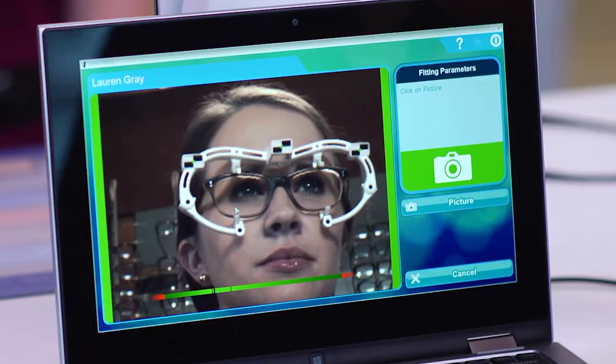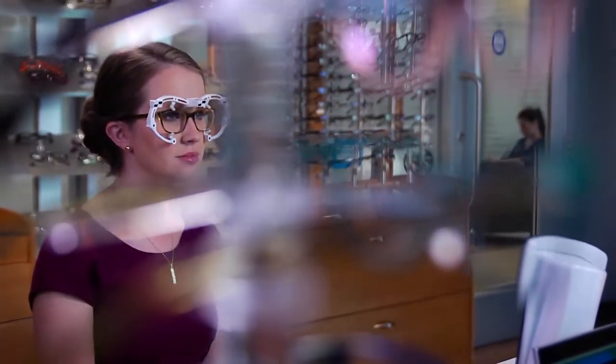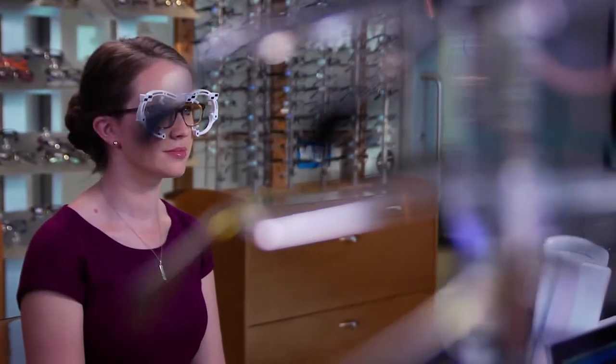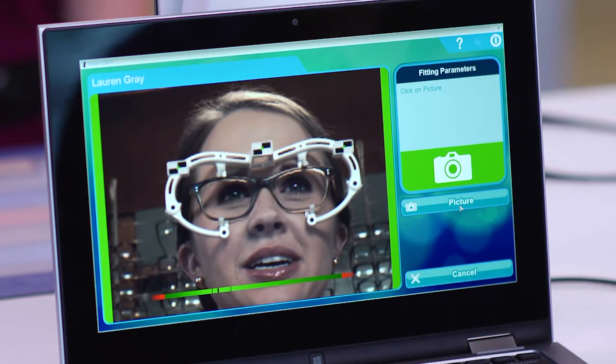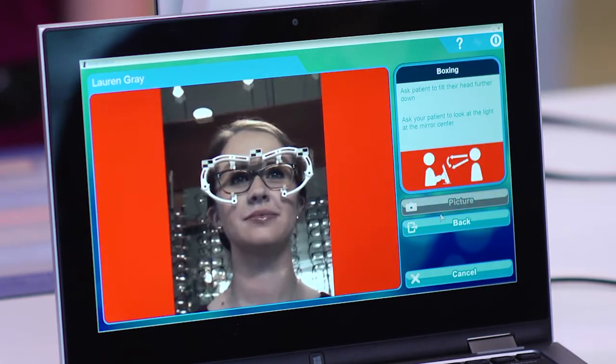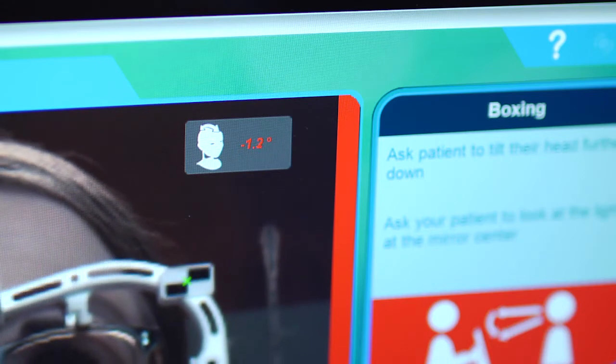In order to perform the base measurements, you need to take two pictures. Lauren, we're going to take two pictures to get all the measurements we need for your lenses. For the first picture, I'm going to ask you to look straight ahead into the distance in front of you. Ask the patient to focus on a point in the distance directly in front of her. Click on the picture or camera icon to take the first picture. Wait until the screen displays an area with degrees in the upper right corner.